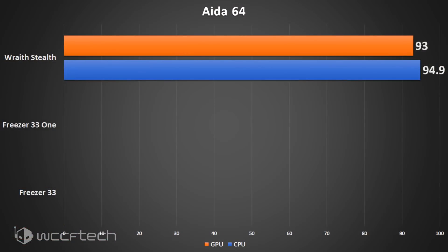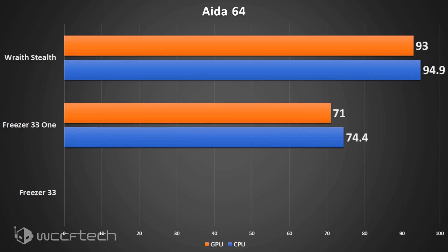Under the Wraith Stealth cooler at stock settings, the AIDA64 test saw a CPU temperature of 94.9°C and the GPU at 93°C — that's hot! Adding the Freezer 33-1 (single fan, as labeled in the graphs) dropped the CPU down to 74.4°C and the GPU to 71°C. That's a substantial drop.